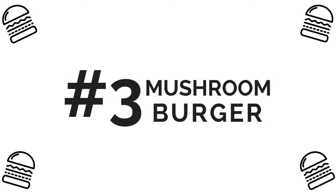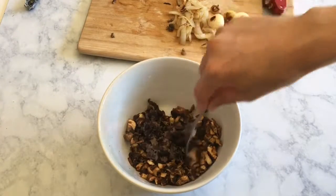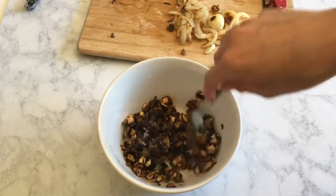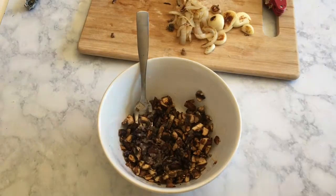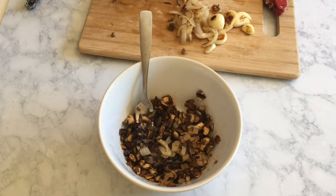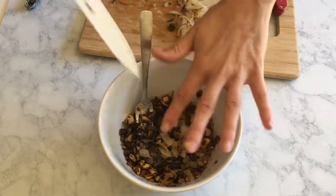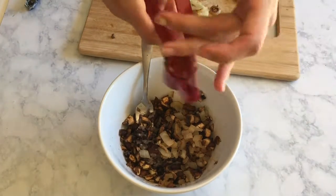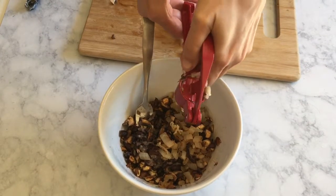Up next is our mushroom burger. I am using portobello mushrooms in this recipe, but you can use any kind of mushrooms you like. I chose portobello because they have a more intense flavor than other mushrooms and I feel like they give more of a meaty texture and flavor to this burger. Before I brought it over here to this bowl, I sauteed the mushrooms with some of the vegan oyster shire sauce that I made at the beginning of this video.